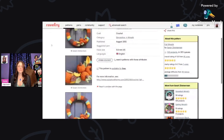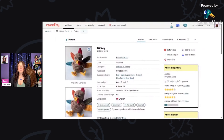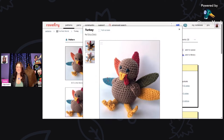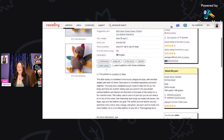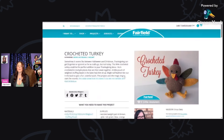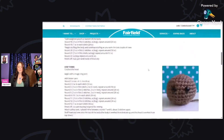Next we have a cute little amigurumi turkey by Erica Dietz, using aran weight and a four millimeter hook. This little amigurumi measures about six inches tall. I love the different color feathers — if you're just learning how to do amigurumi, this might be a nice choice. It's available for free and the pattern opens right up.